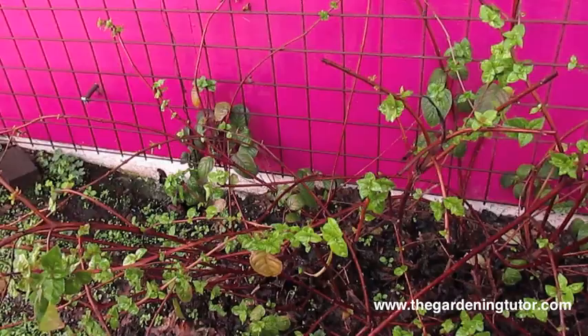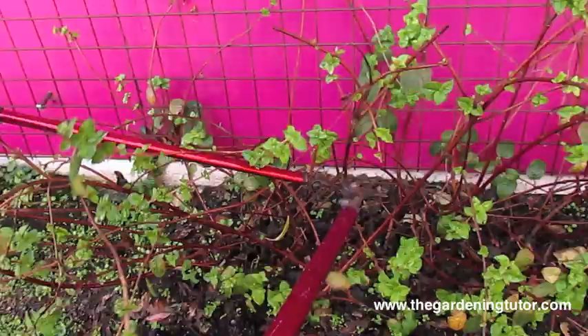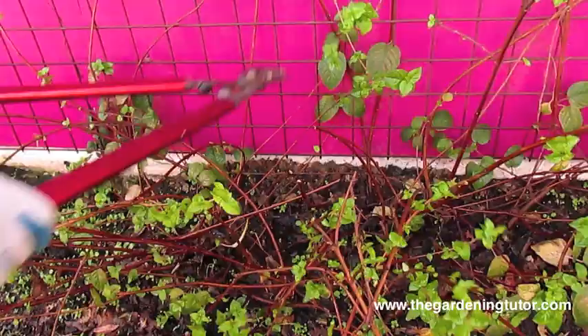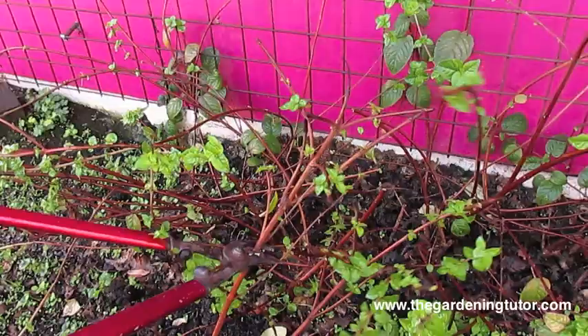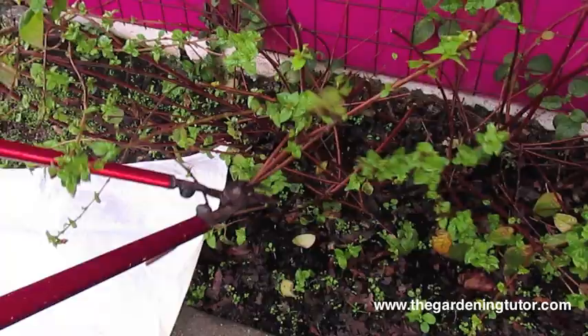The first cut we can make is just to get rid of all this bulk. I'm going to start cutting — you don't have to worry about where. I do the same thing with roses: before I do the detailed cutting I just cut away everything that's in my way, and then I put everything on a tarp. I'm just doing it all with my lopper and throwing it onto the tarp.